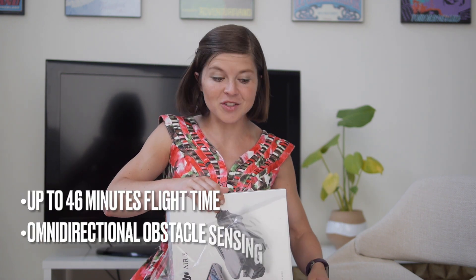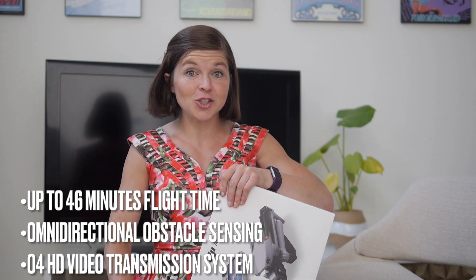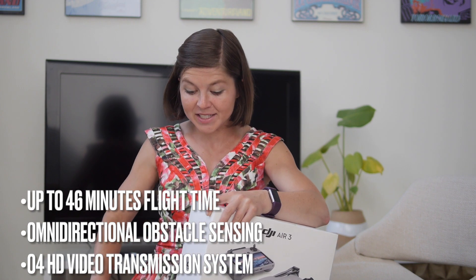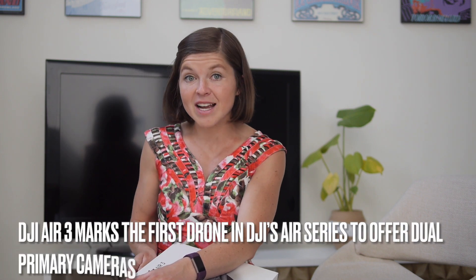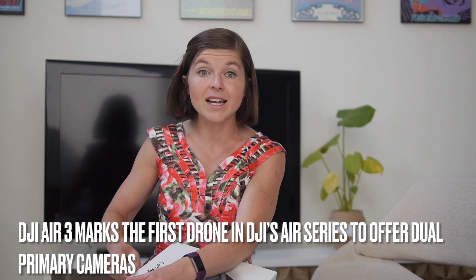There are a few standout features with the Air 3. Notably, it has 46 minutes of flight time, omnidirectional obstacle sensing, and an O4 HD video transmission system. But what you're really going to notice is something physical — the two cameras in front. This is the first time we've seen two cameras in a drone in a line as low-cost as the Air 3.